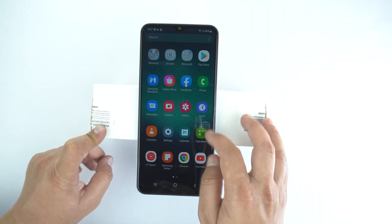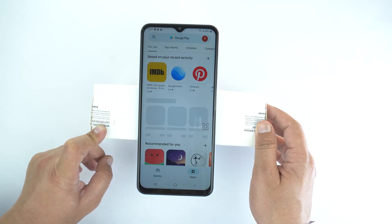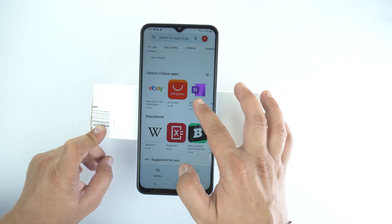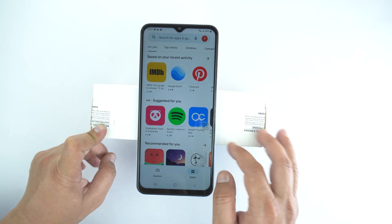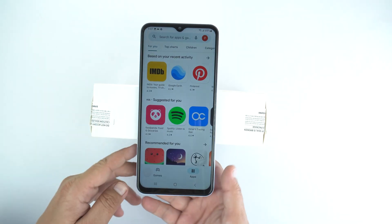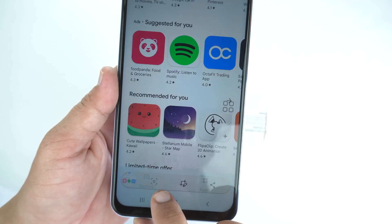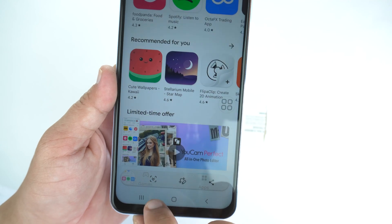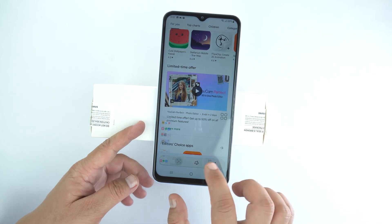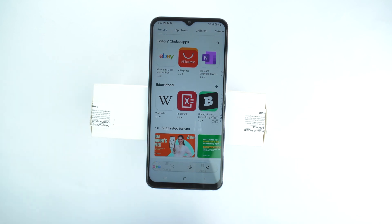Next, I will show you how to take a long screenshot. For that, first let me open the Play Store. In the Play Store, I will scroll a little bit to load it. Now you can repeat any of the first two methods to take a screenshot — I am going to repeat the assistant menu. When you do that, you will see an arrow at the bottom. Just tap on it, and the phone will start taking a long screenshot. It's up to you how long a screenshot you need — you can keep tapping it. That's how you can take a long screenshot on your Samsung Galaxy A12.